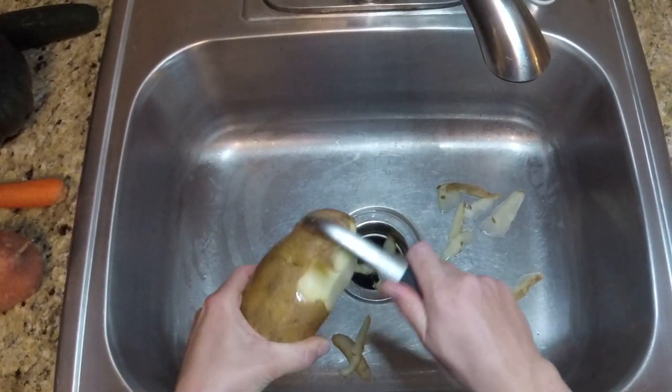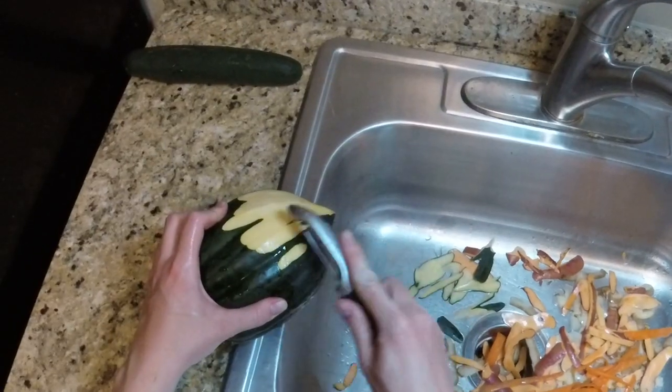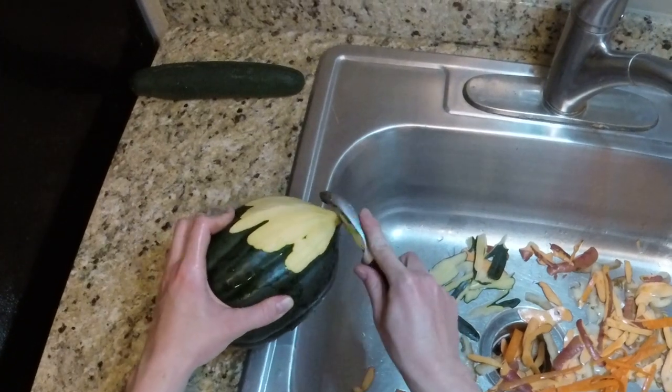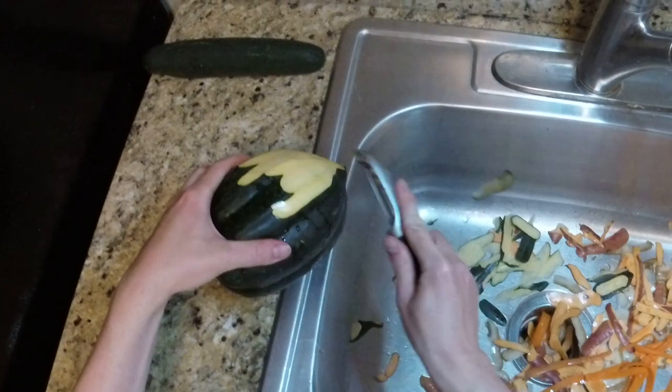I can honestly say that this is the best peeler I have ever used. It peels so easily that it feels like it's gliding, and in the example shown here with the acorn squash, it is obviously not as smooth as with the other vegetables, but it does get the job done.